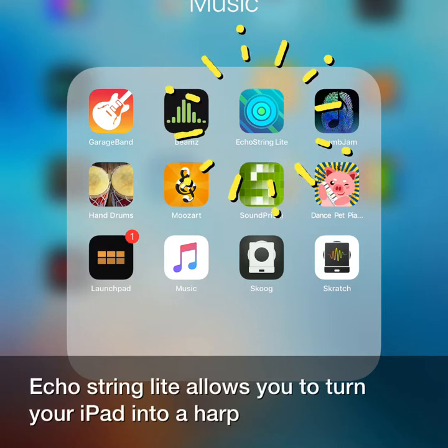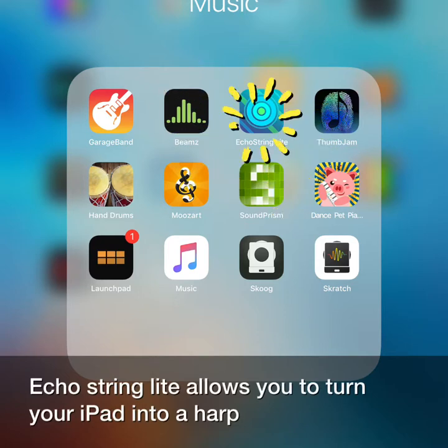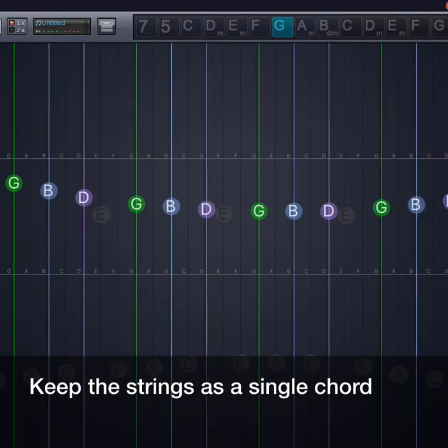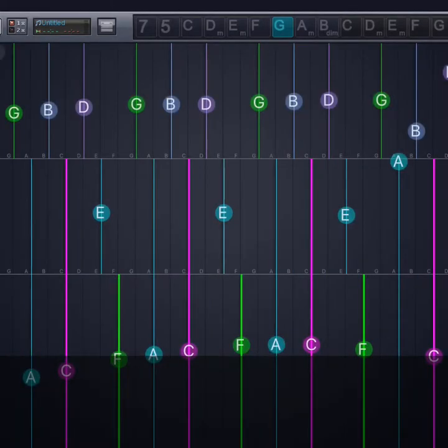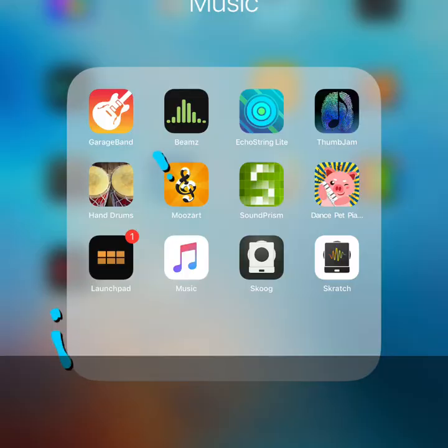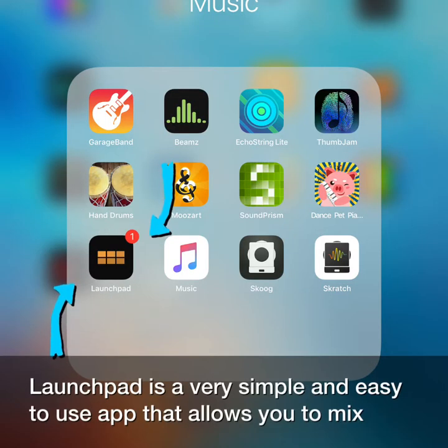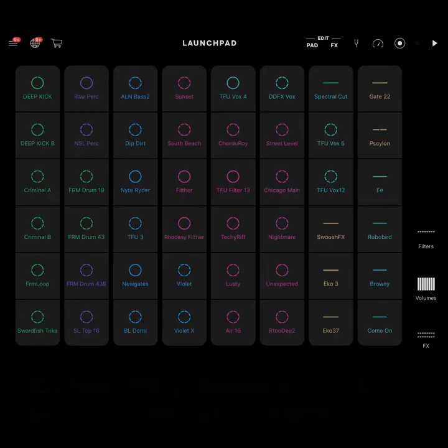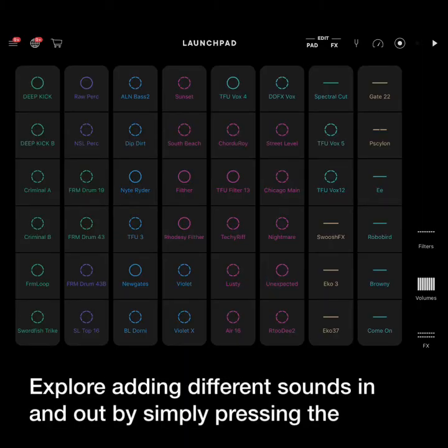Echo String Light allows you to turn your iPad into a harp. Keep the strings as a single chord or have three different chords. Launchpad is a very simple and easy to use app that allows you to mix pre-recorded sound samples to build your own music tracks. Explore adding different sounds in and out by simply pressing the different squares.